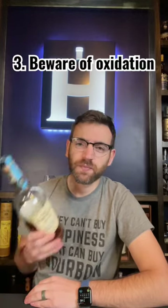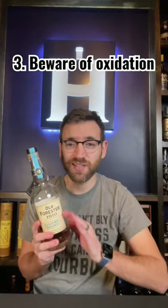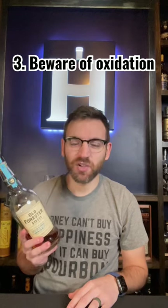And number three, beware of air. After you open up this bottle, it will start to experience something called oxidation, which will alter the flavor of the whiskey, and typically not in a good way.